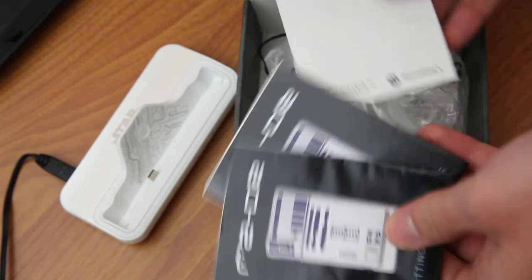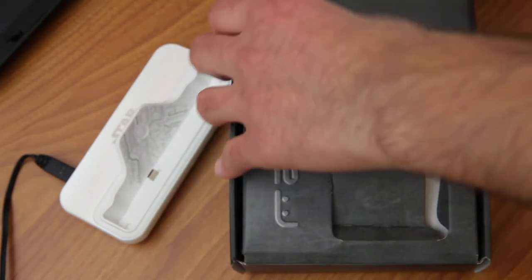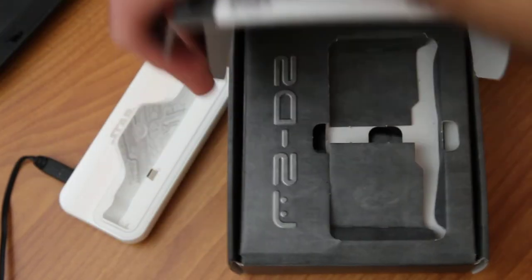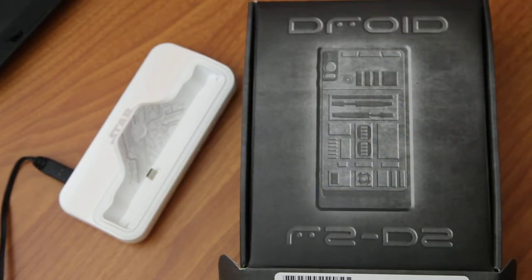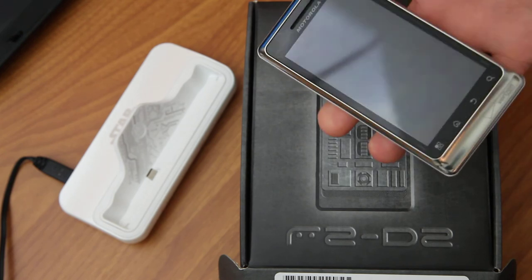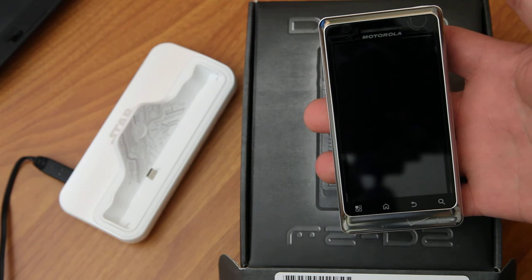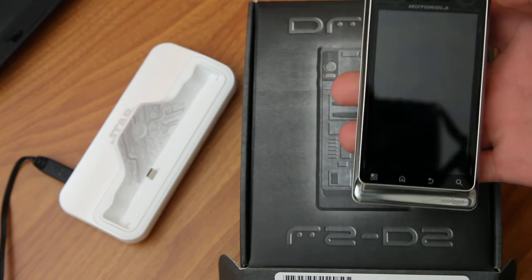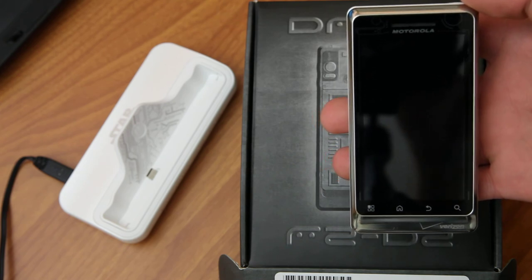Not a lot, but stuff that you don't normally see with phones these days. And then some themed manuals. A box that you'll want to keep, and a cool phone. So if you're a Star Wars fan, I think you're going to want to get your hands on this and take a look. That is it — the R2-D2 Special Edition. Thanks for watching.